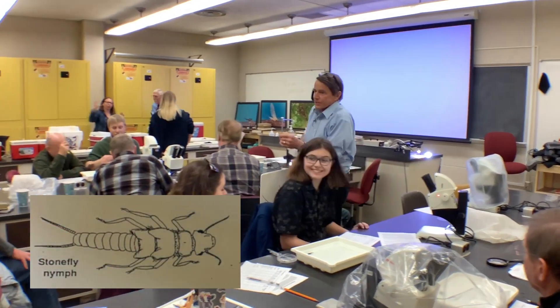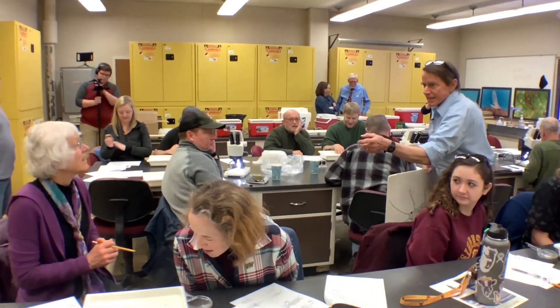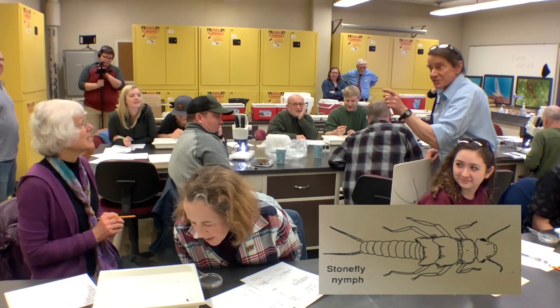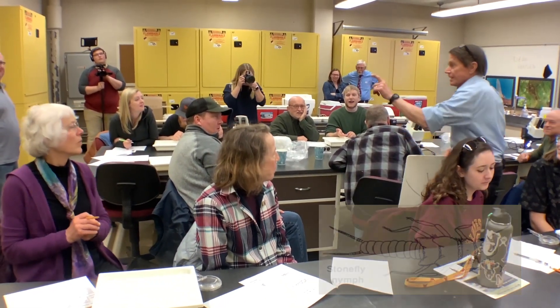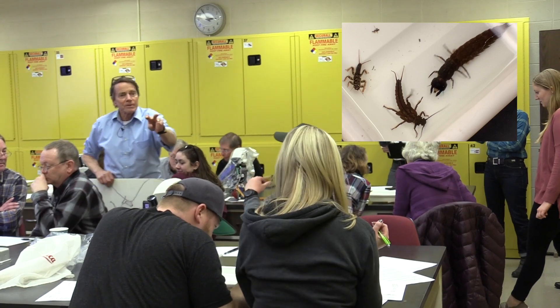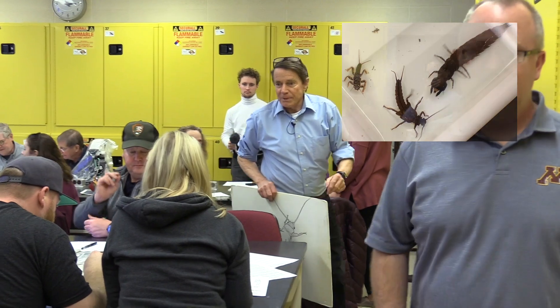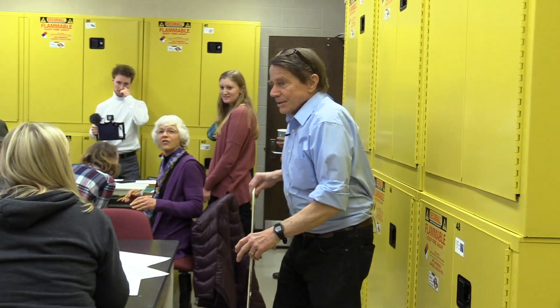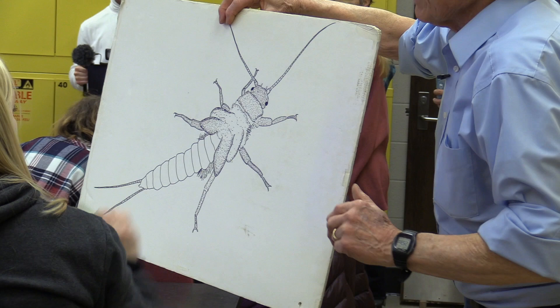Now this is an easy one. How many legs does he have? Six. How many legs does any insect have? Six — occasionally zero, but never eight. How many claws on the end of each leg? Two claws on each leg. This guy's going to fly someday. How many wing pads did he have? Four. Always look for wing pads above the middle and the hind pair of legs.